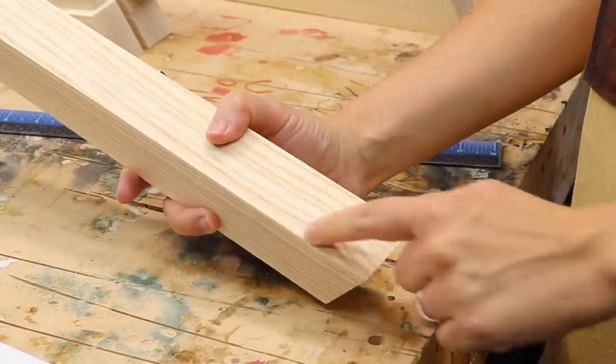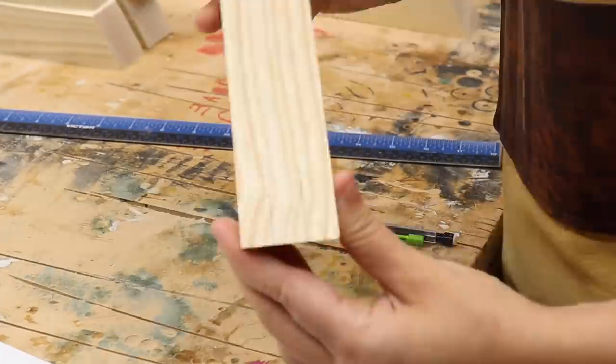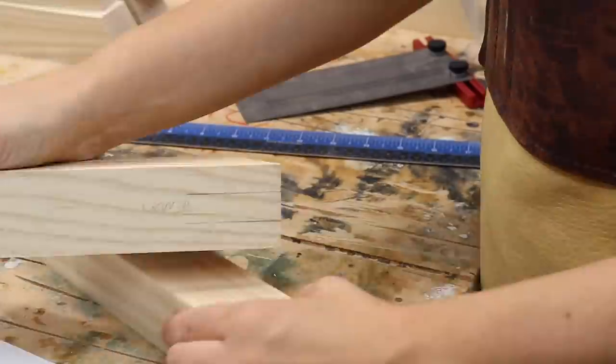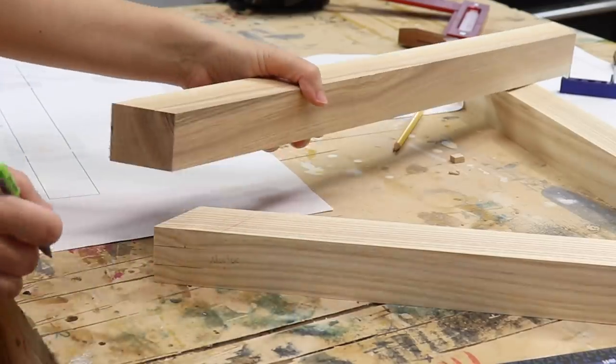A bridle joint is kind of like an exposed mortise and tenon. I measured the width of my piece, divided that by three, and made two corresponding lines so that I would be left with a mortise in the center. Then to mark the height, I took the piece that was going into it and just made a mark.